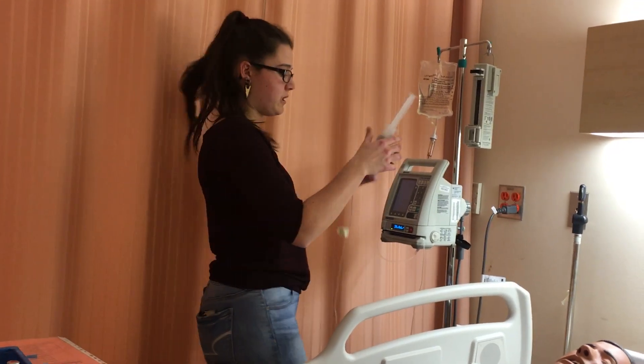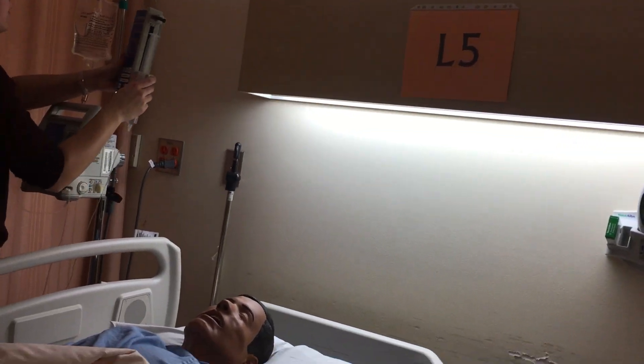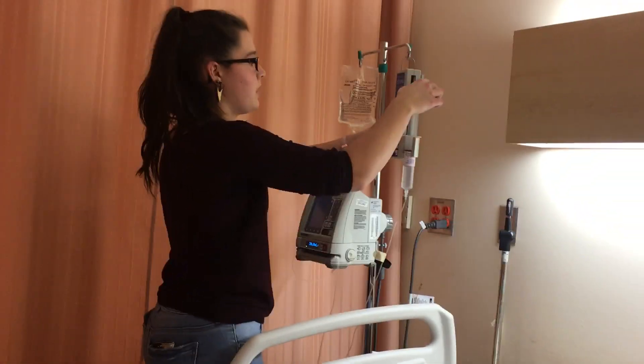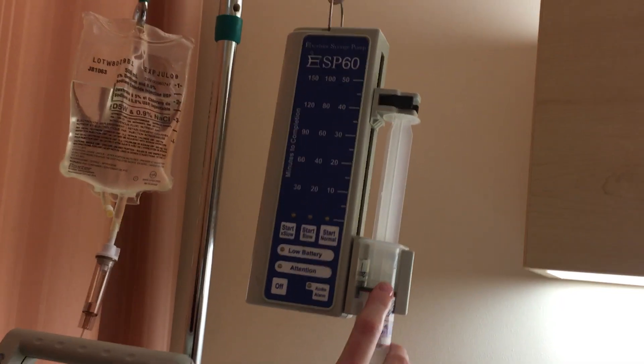All the clamps are open and I can attach my syringe — it's on there properly. I'll lower the clamp for my line and press start. I'll see three little blinks confirming it's running. That's perfect.